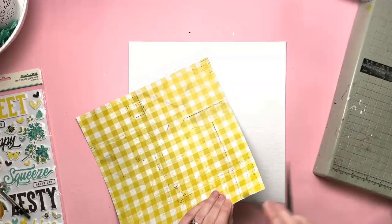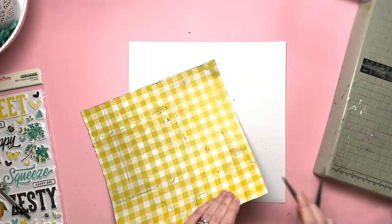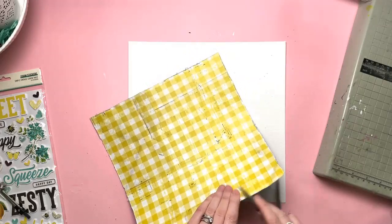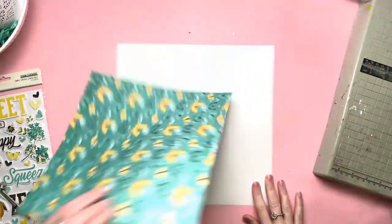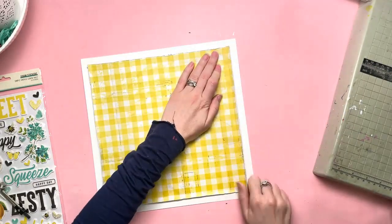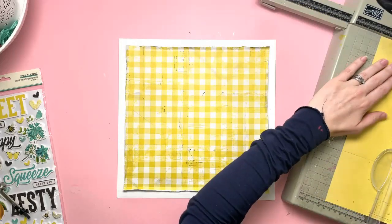So I was instantly drawn to this gingham — I love gingham as well, it's like my favourite print. I was instantly drawn to this yellow sheet of Czech gingham print and I have trimmed it down to about 11 inches and distressed the edges, and I'm sticking it to a sheet of white cardstock and that is going to be my background. I've just started off by doing that, distressing the edges and folding them up a little bit more as well for extra distress.